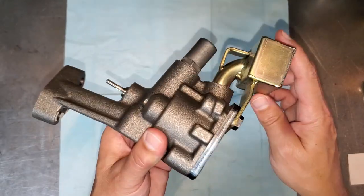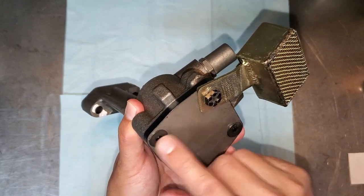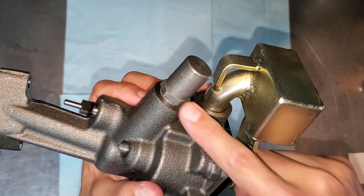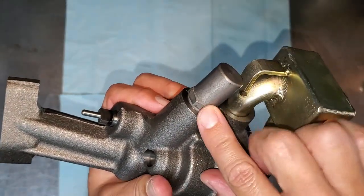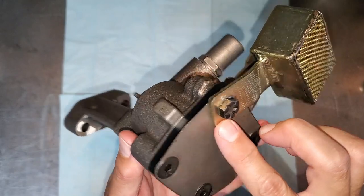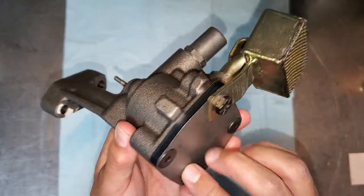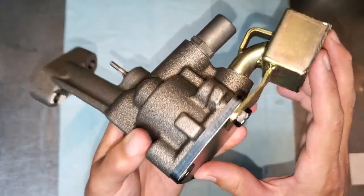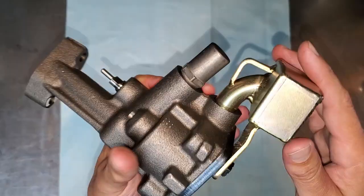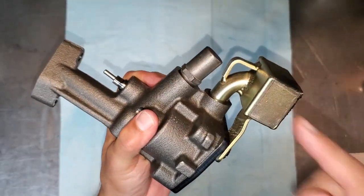These get torqued down to 15 pound-feet. There's also a torque spec for the other fastener, but I tighten that one as much as I can. Wipe off any excess thread locker and use blue thread locker — so you can take it apart later, but it won't fall apart inside your engine. Let's go hit the block and install this thing.